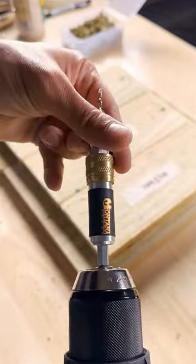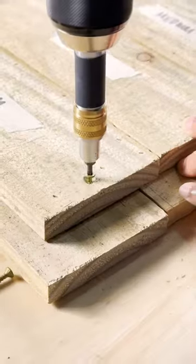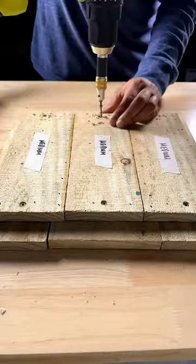I always reach for my impact driver, but today I reach for my drill using this nifty 4-in-1 attachment. I can drill and drive with just a flip — pretty cool, right? The number 6 1-inch screws are added for stability.